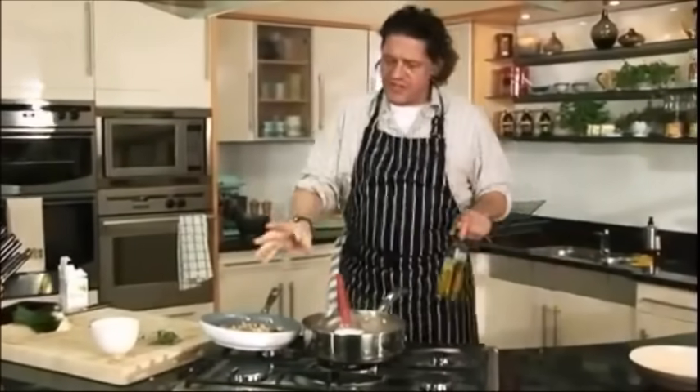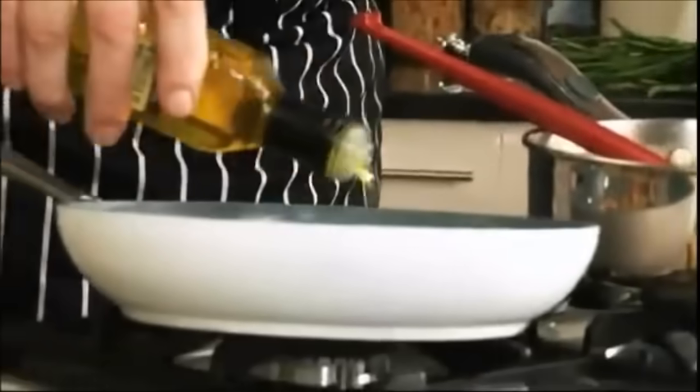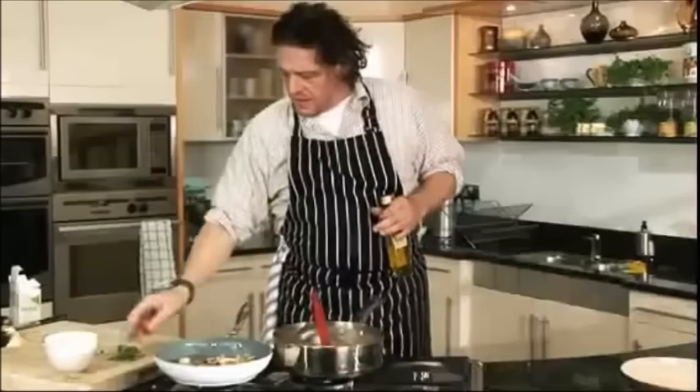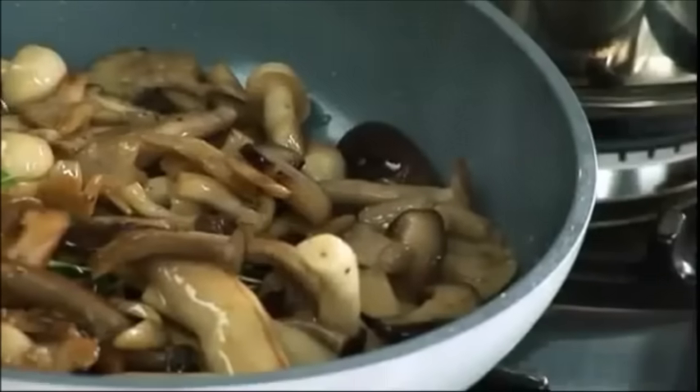I'm going to give these mushrooms a little boost — it's optional: truffle oil. I'm not the greatest fan in the world of it, but for the domestic kitchen I don't think it's a bad thing. A little sprig of thyme as well. Truffle oil is not a bad thing to have in your cupboard — it just puts that little bit of flavor into the mushrooms and especially into the risotto. We won't put the mushrooms in until the very last minute because we don't want to boil the mushrooms.